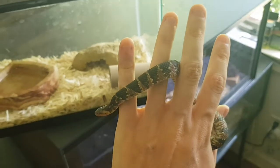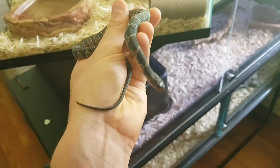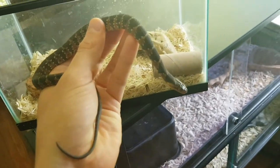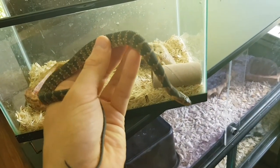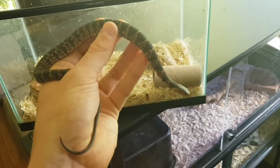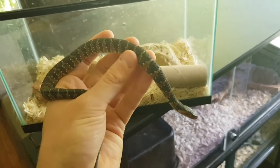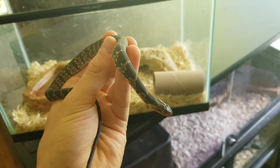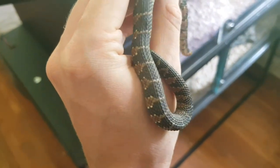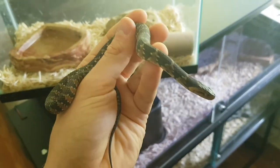I've tried feeding him a pinky mouse but he doesn't recognize it as food yet, so I might have to work on that. Feeding him fish right now is no problem — they definitely recognize fish instantly. They make great pets; I've really enjoyed keeping this water snake. He's about 15 inches right now and sometimes I'll fill up the bathtub and watch him swim, it's really cool.